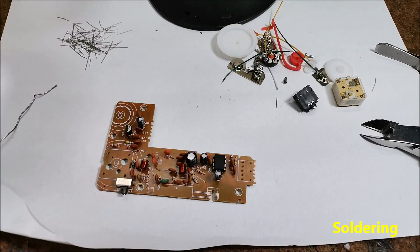And at the end, we solder the potentiometer and variable capacitor and other mechanical parts.